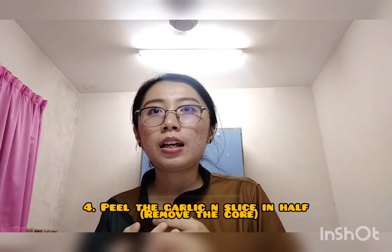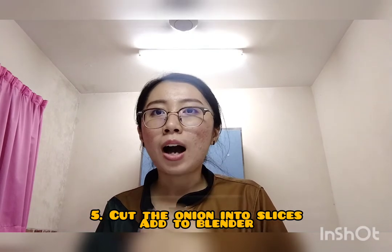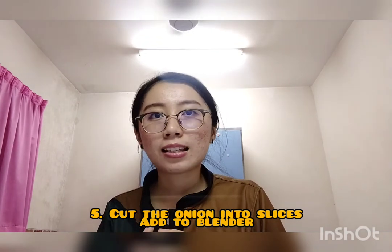Next, peel the garlic and slice it in half. Remove the core, which often results in bitterness when not cooked. And fifth, cut the onion into a few slices and add it to the blender too.